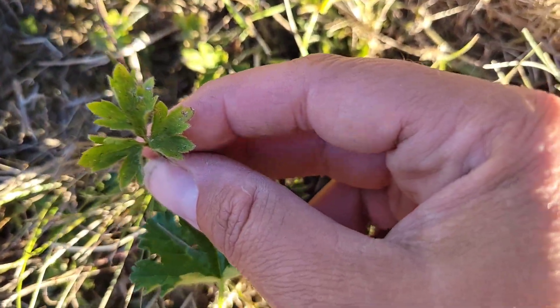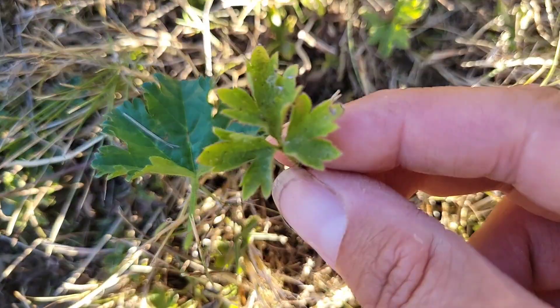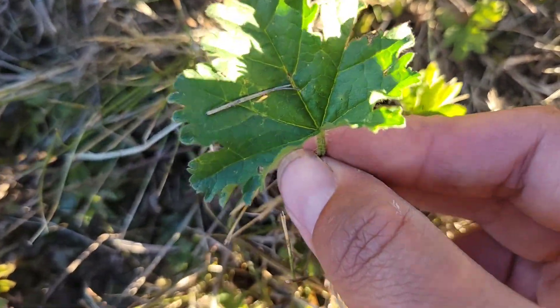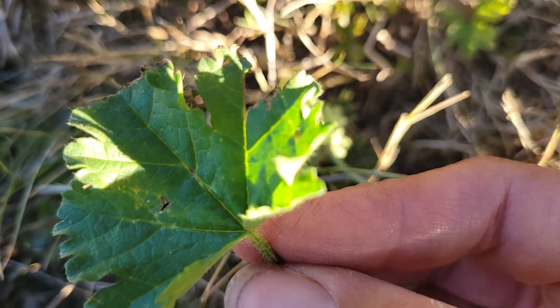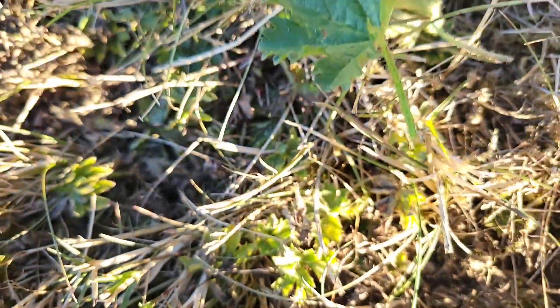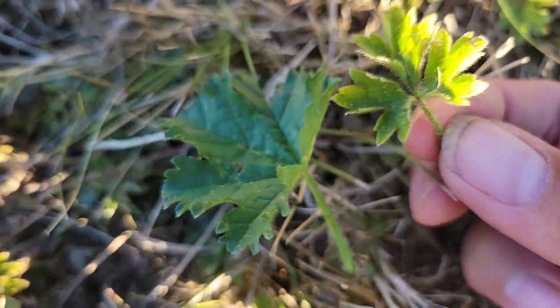This is called buttercup. See how the leaves are more separate? On the mallow they're more connected — right there. So this is marshmallow and this is buttercup.